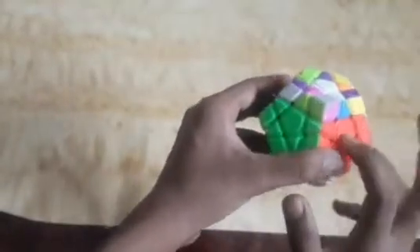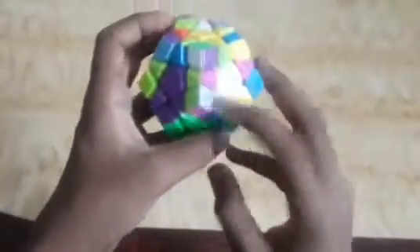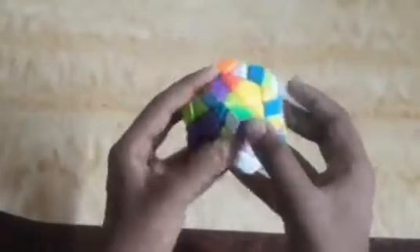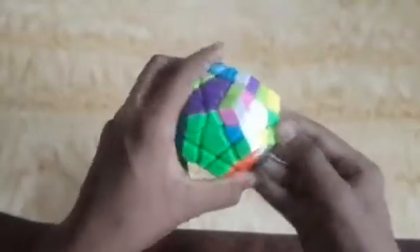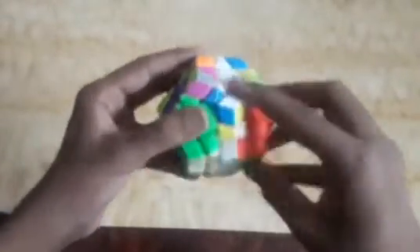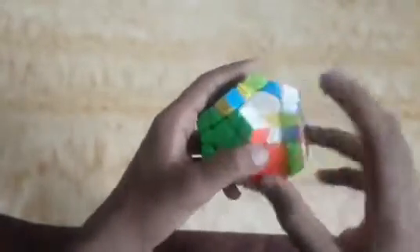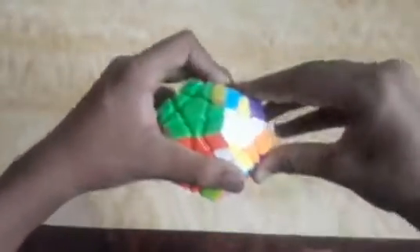Now we will make the void for red, green, and white. I found this corner piece here, so I will move it. Now I find the white and green edge piece here, move it to this side, then up. We can see another piece is arranged. Now we will arrange the white and red piece here and move it up.